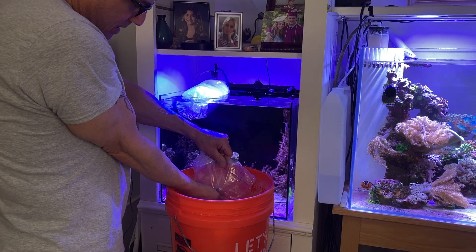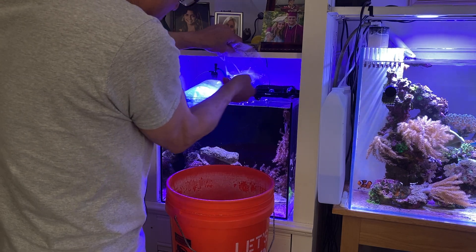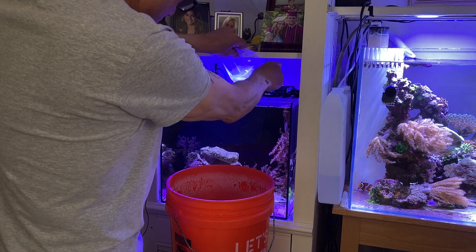With the mushroom-dominated tank I wanted some fish that obviously wouldn't touch any of the mushrooms. This way you're just putting them right in. Get in there buddy. There he goes.